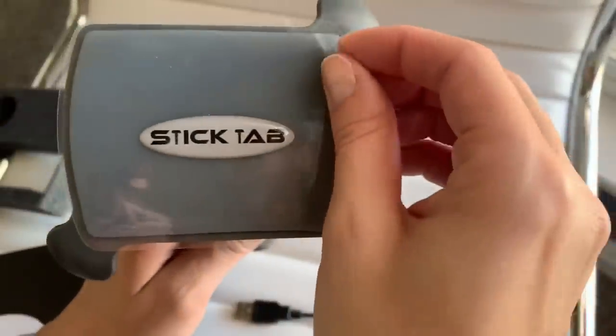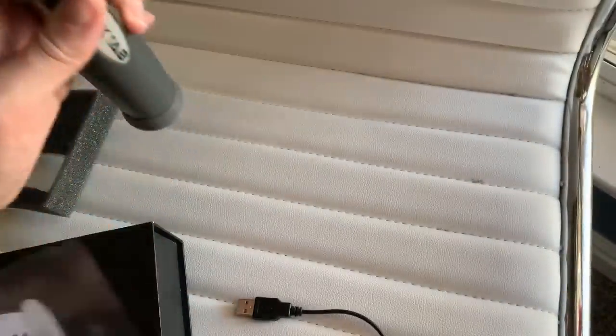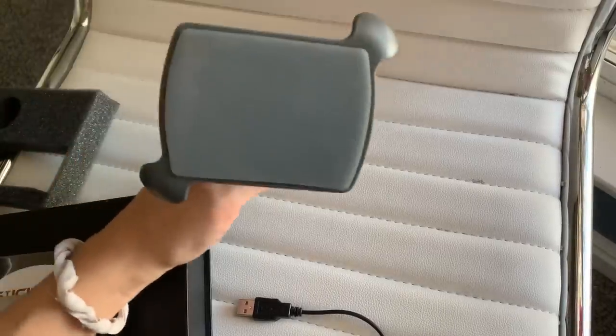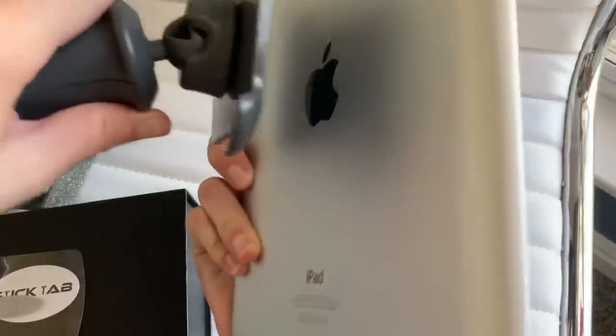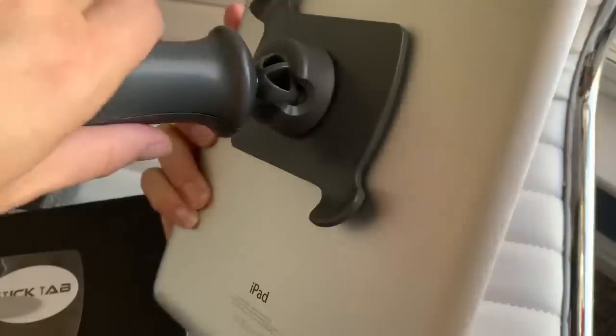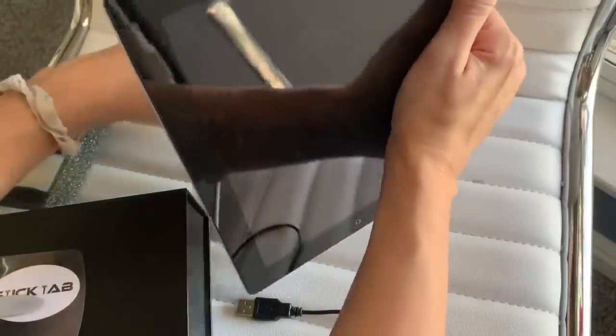Let's try this out with my iPad. I'm going to take off the sticky film of the Stick Tab and place my iPad on it. It stuck right to it and is nice and stuck on there really well.